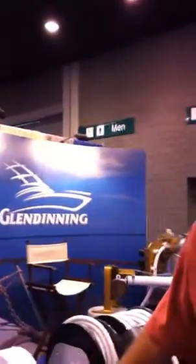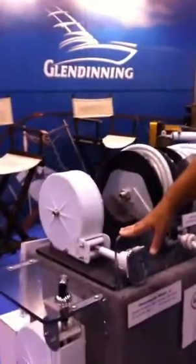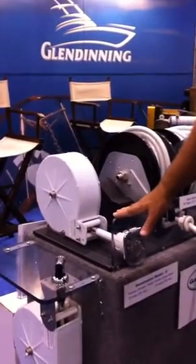Hi, I'm John Glendinning. I'd like to tell you about our HoseMaster product line. We at Glendinning have been handling power cord reels, power cords on boats for a long time.